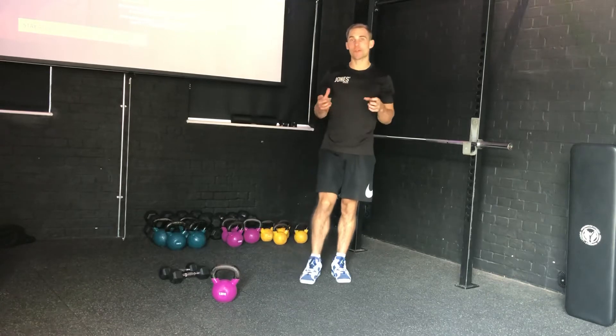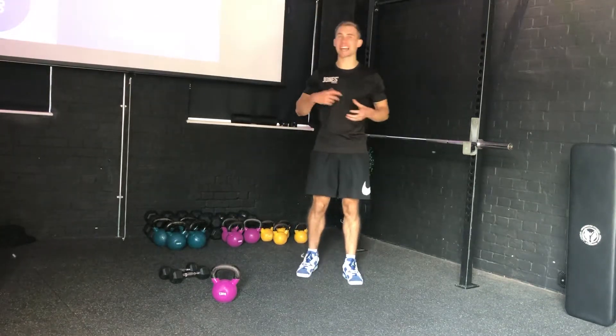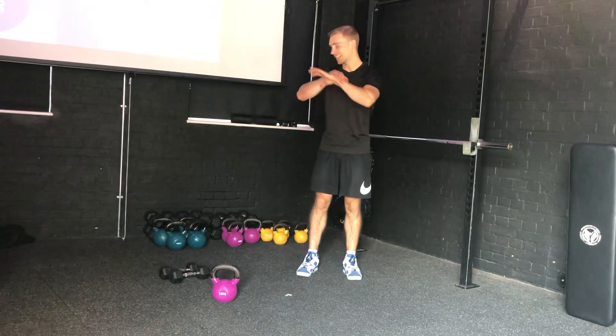Welcome to Excise Library. Today we're going to look at Metcon 1 of our September fat loss program. Metcon simply refers to metabolic conditioning — it's a way of creating lots of waste products, getting the heart rate up, going through quite a big range of movements just to get hot, sweaty, and burn some extra calories.